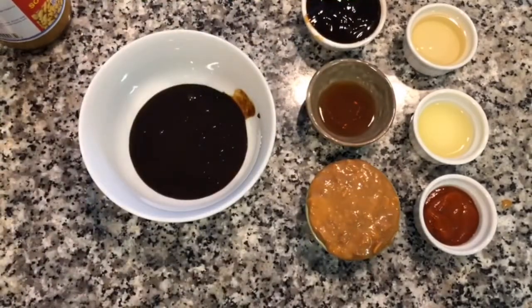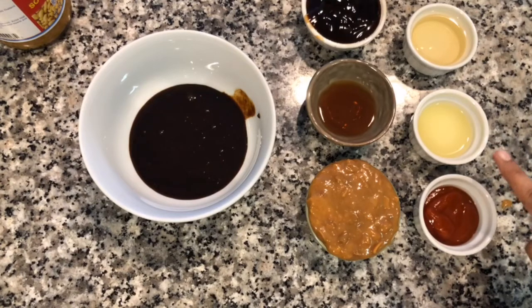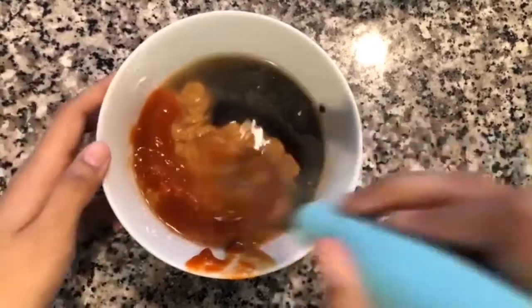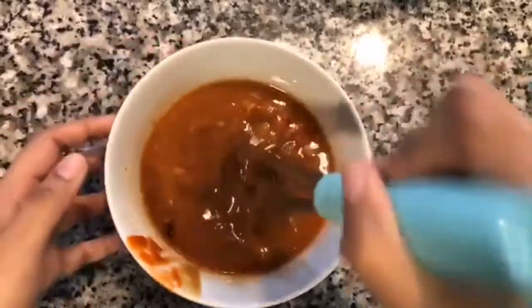Then I have two tablespoons of rice vinegar unseasoned, one tablespoon of lime juice, and one tablespoon of sriracha. We're going to mix all these ingredients together. Once everything is added into the bowl we're just going to whisk everything well until it's combined.